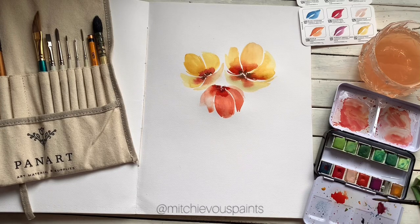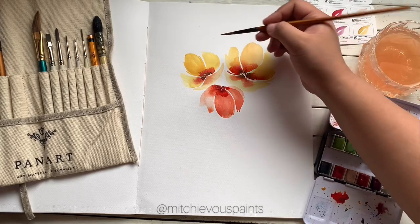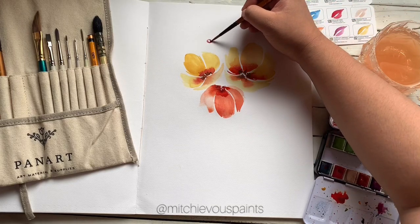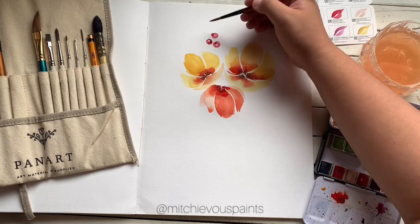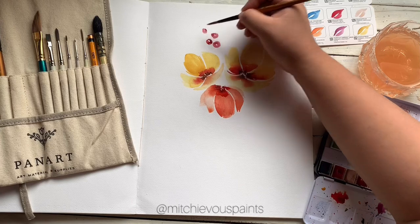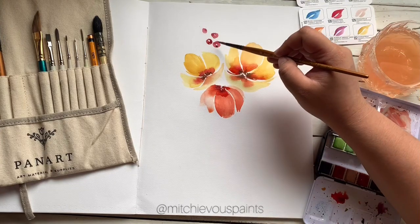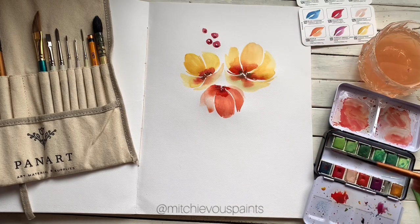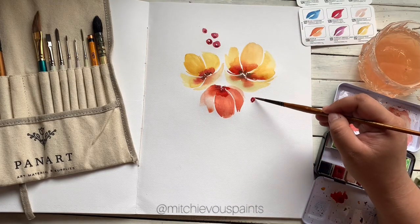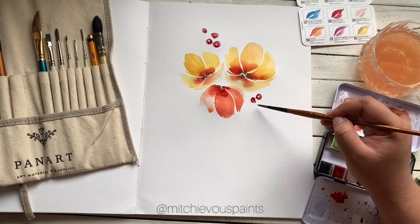Now we're just going to add the fillers — the Purple Smoke color combined with the Maple and Sourwood mix — so we'll have some reds in here for the foliage. It doesn't have to be perfect.